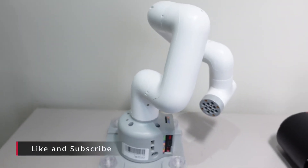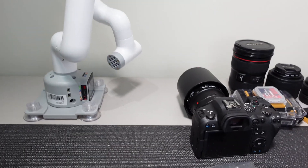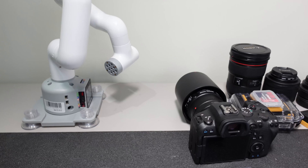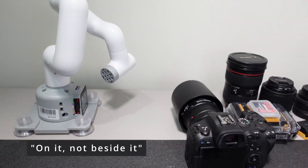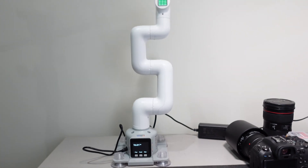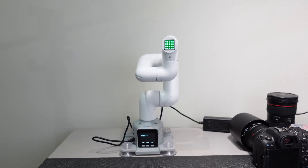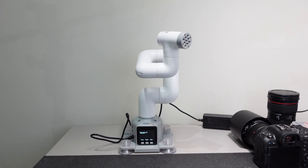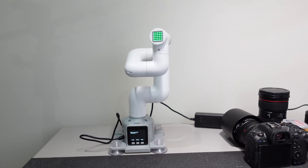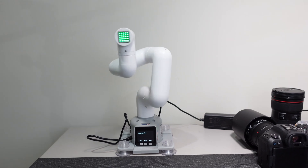That is what it looks like. To compare it to scale, that is my Canon R6 with a 100mm macro lens beside it. I just did my first drag-and-teach motion. It'll be interesting to see if I can actually use the GoPro or the DJI action camera on it — if it's strong enough.